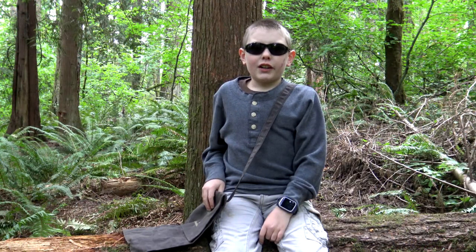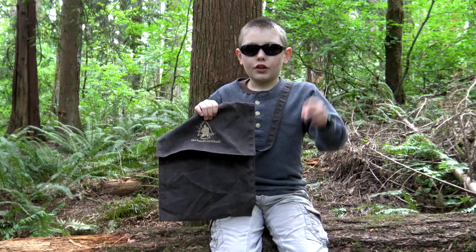Welcome to Corporal's Corner. Today we're going to be looking at a different way to carry a haversack, so stick around.